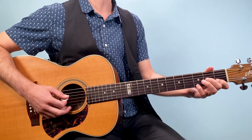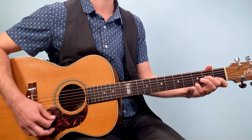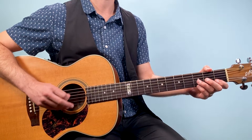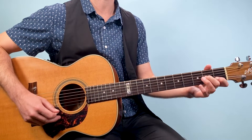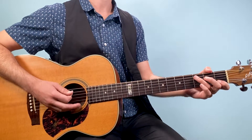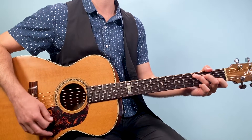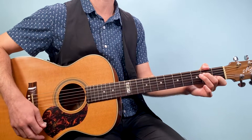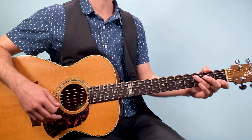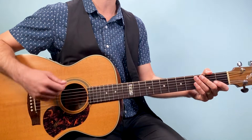Then we go to a D seven sus four, played from the fourth string down: open, two, one, three. So far we've got three chords in the first measure. There's a little bit of rhythm going on — the basic idea is a back-and-forth down-up strumming pattern with a swing feel, but we're going to have some of those chord changes happen on the 'ands.'